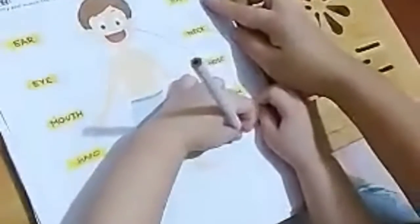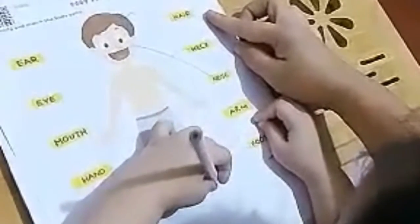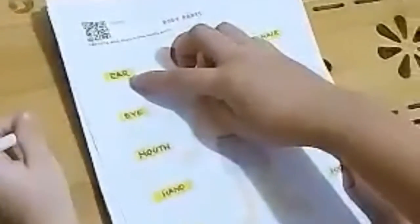This one is foot — where is the foot? Draw the line going to the foot. Okay, where is the ear?